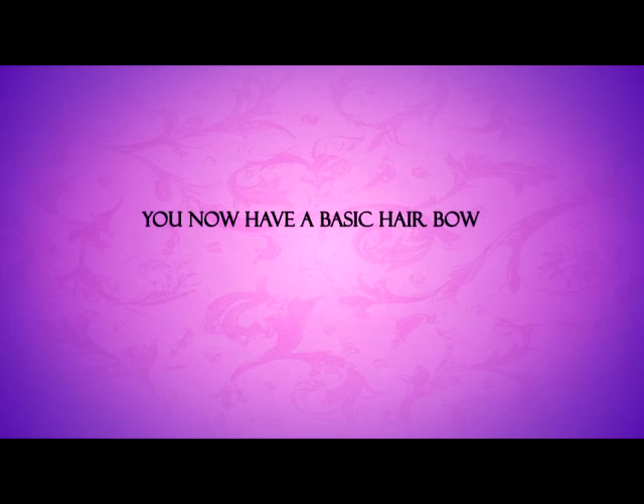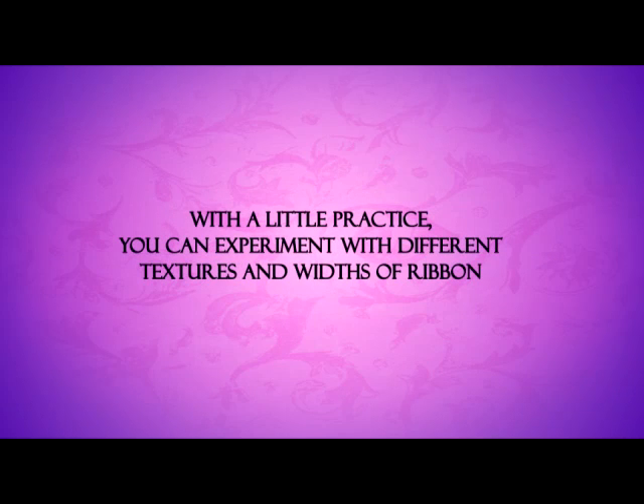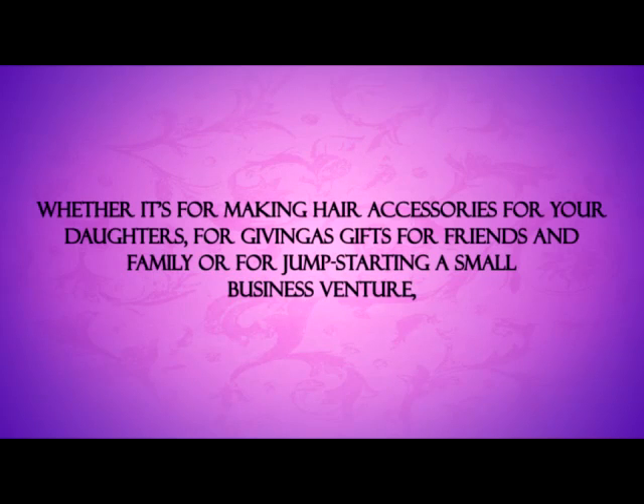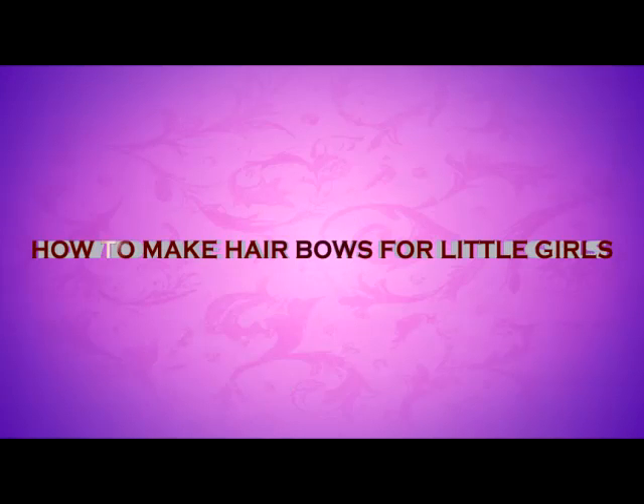You now have a basic hair bow. With a little practice, you can experiment with different textures and widths of ribbon. You can also try making bows in different layers of ribbon or add embellishments to them using beads or rhinestones. Whether it's for making hair accessories for your daughters, for giving as gifts for friends and family, or for jump-starting a small business venture, knowing how to make hair bows for little girls is a craft that you will definitely love.